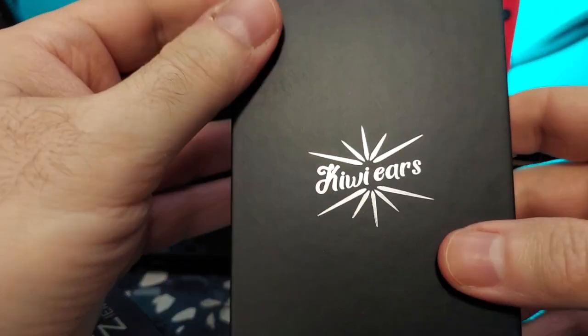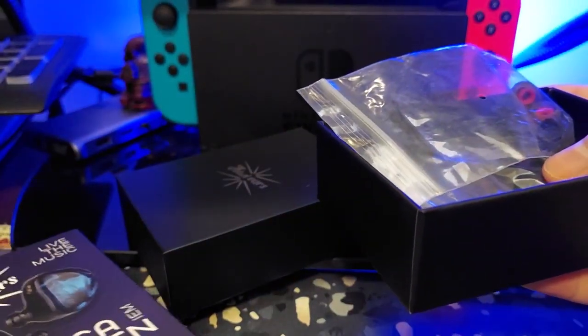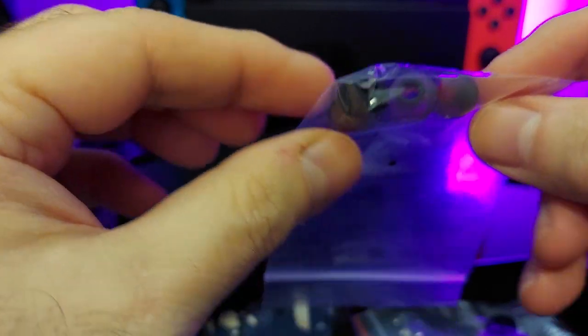Inside the box is a logo, and once you get that off you have your Cadenzas right there. The packaging is really nice on this, but we're not buying things based on packaging. Inside you get these tips right here, which remind me of TRN tips — or the older KB tips that they used to use.